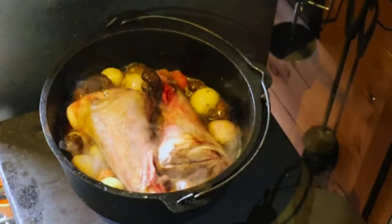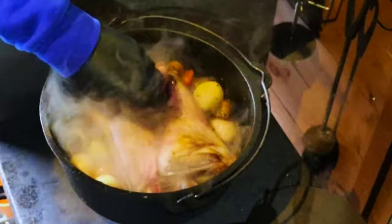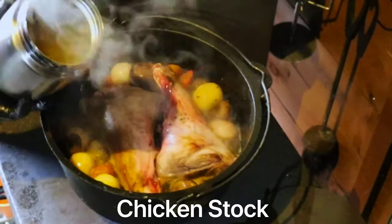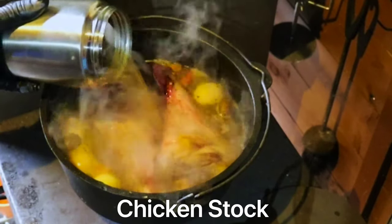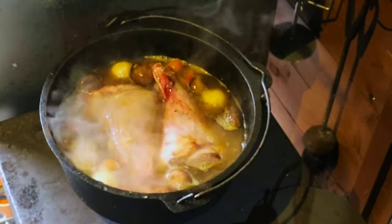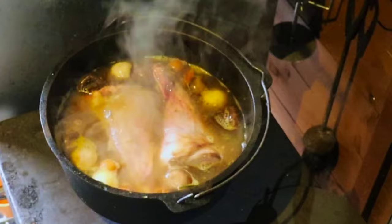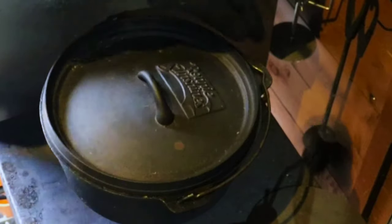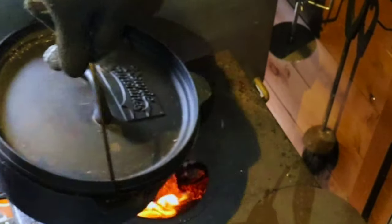Now that the alcohol has boiled off, we're going to get the lamb shanks back in and make sure they're well coated in this liquor. Next we're going to top this up with some chicken stock — about 500ml — just enough to cover the lamb. Lid on, and we'll put the plate back on top of the wood oven to reduce the temperature for a nice gentle simmer.